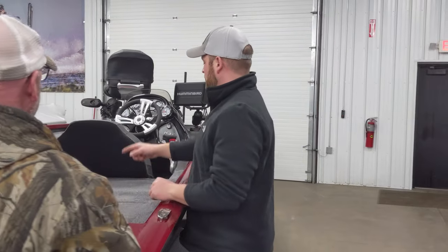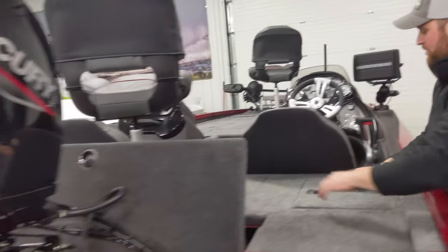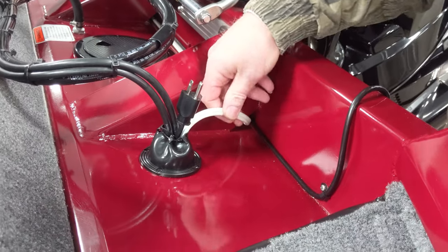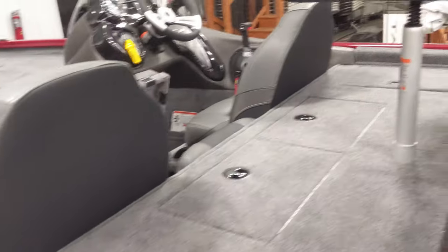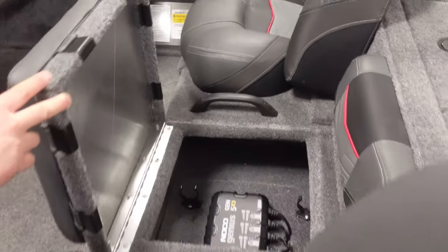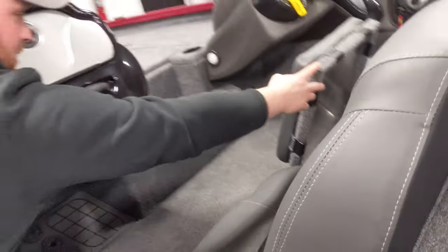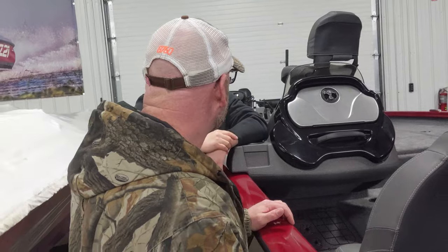Your remote charging plug is right off the back — you can just run your extension cord to it, plug that in and it's going to charge all your batteries. The actual charging unit is right here under the seat. When you have your charger plugged in, you're going to have little status lights that turn on as it's charging to tell you the charge level. If you want to check if they're fully charged, open that up while it's plugged in — they'll be all the way lit up green.